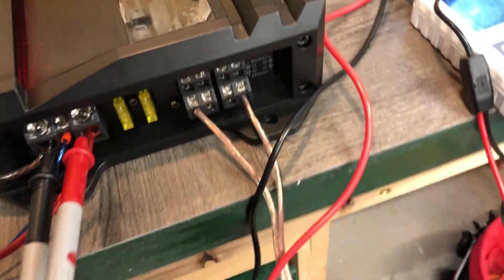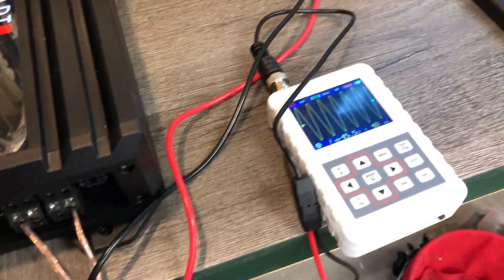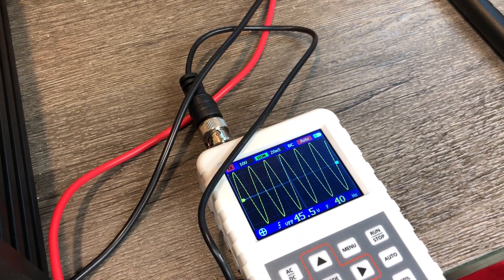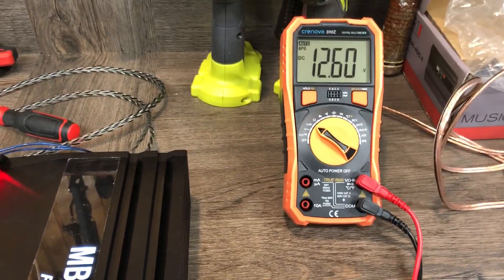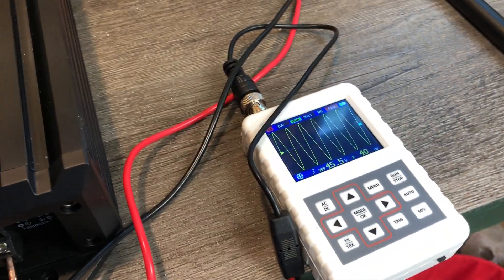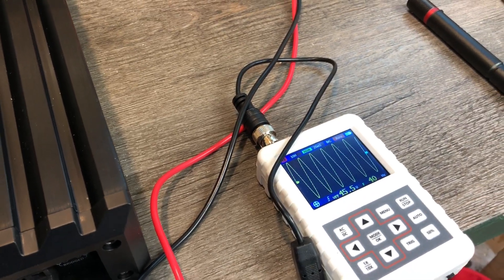Right now I've got the bridge configuration outputting to the oscilloscope. It looks like right before it clips, right around the very tip before it clips, is about 45.5 volts. There's 12.6 volts going into the amplifier and this is the audio signal coming out with a 40 Hertz signal — we've got 45.5 volts.